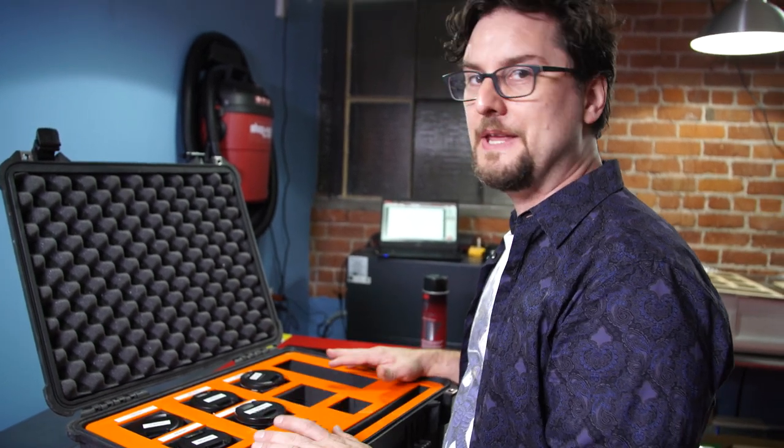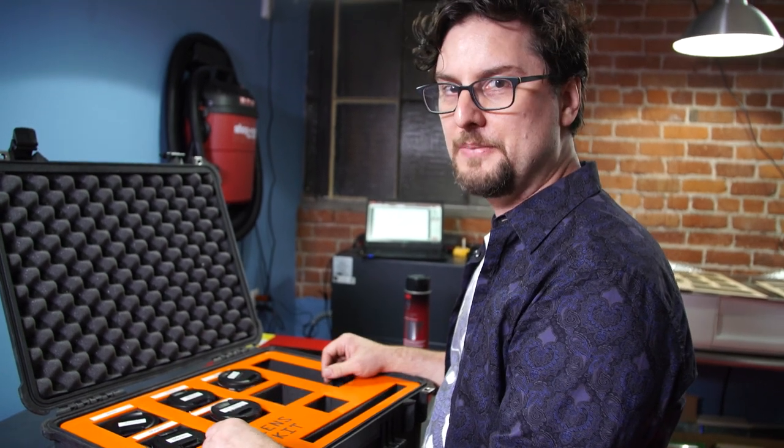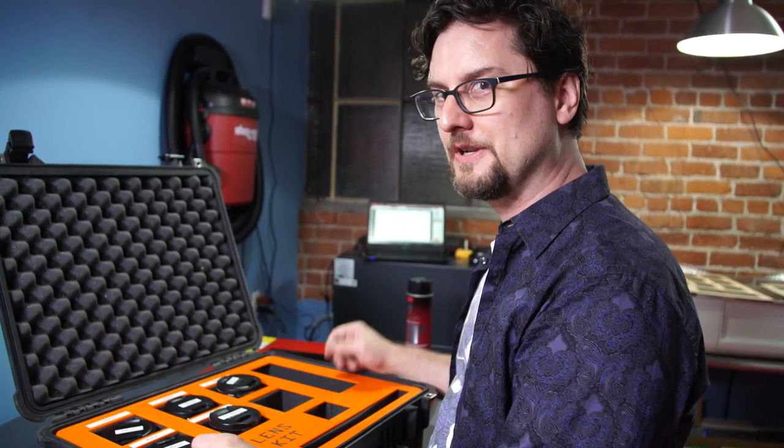You can use acrylic, ABS, or even high-density thin foam. Make your own topper, put it on the pluck-and-peel with some Super 74, and you're good to go.